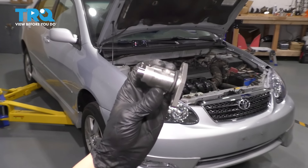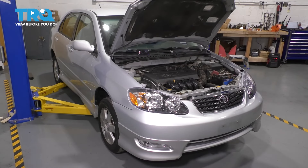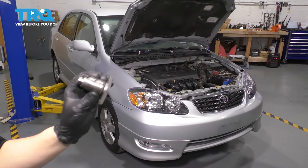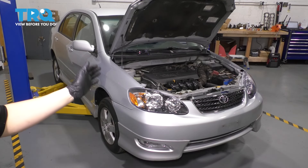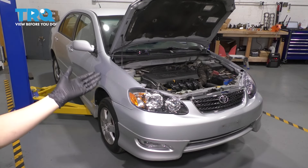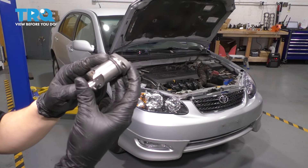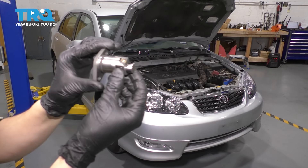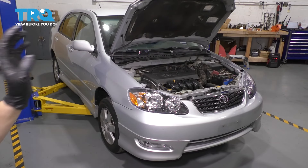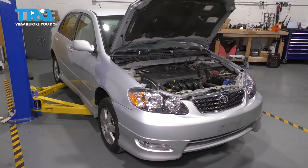In this video, I'm gonna show you how to replace your timing chain tensioner on this Toyota Corolla. Just as a disclaimer, if your timing chain tensioner has failed completely, you're gonna wanna inspect your other timing components and potentially even replace them. But for us, it's only leaking because of this O-ring. Instead of just replacing the O-ring, it is recommended that you replace the whole timing chain tensioner. And you don't have to disassemble the whole timing chain. It's a lot easier than it seems.